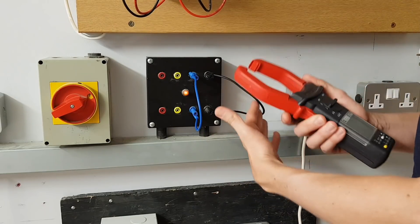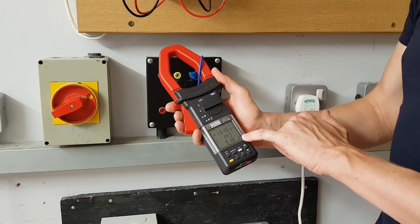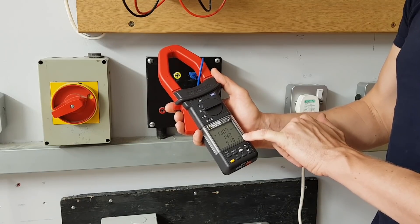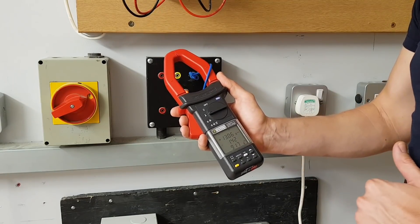What we need to do is clip over just one conductor. Here we've clipped onto the line and we can see we're getting 9 amps — just over 9 amps flowing through the meter. That's well within the tolerance of what we were expecting. We've got 9 amps flowing through the line conductor.